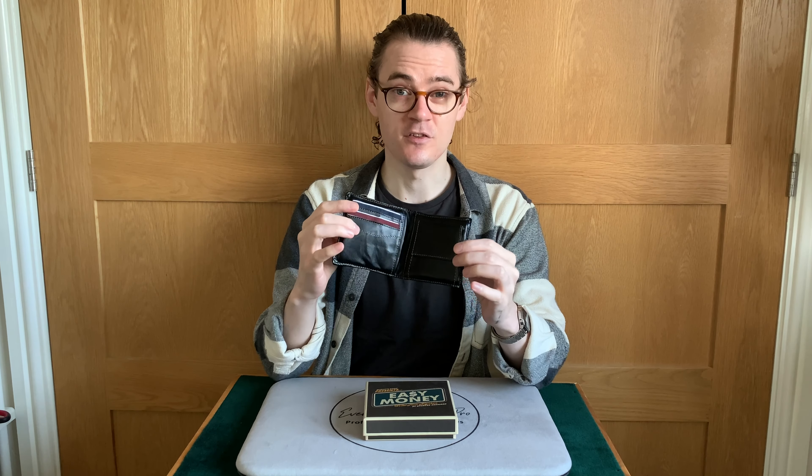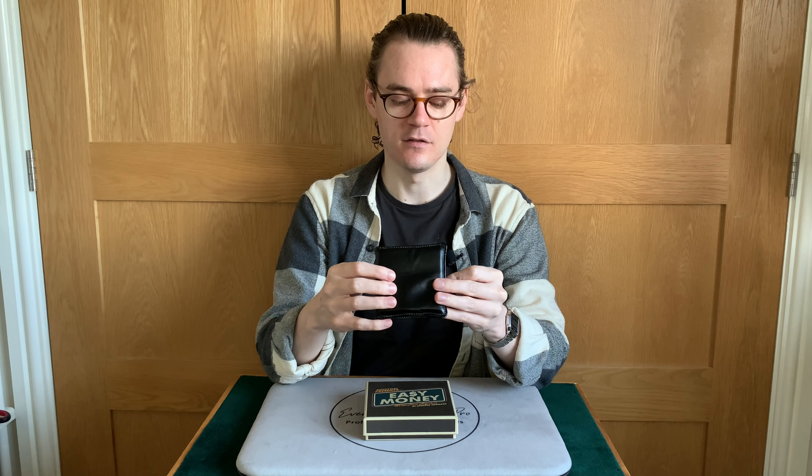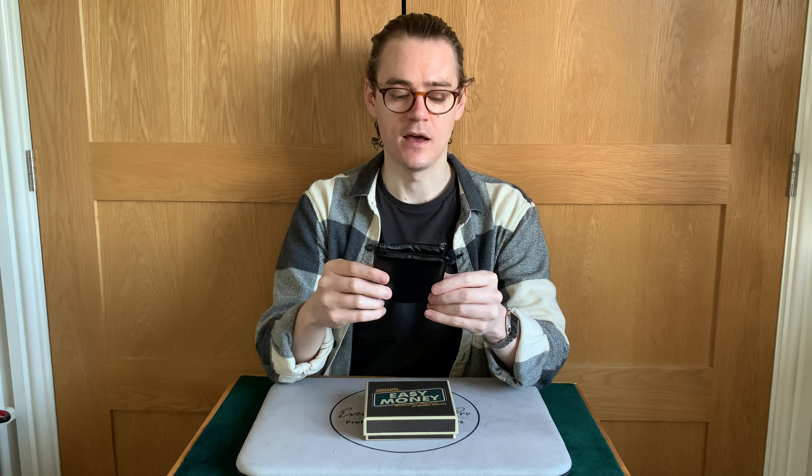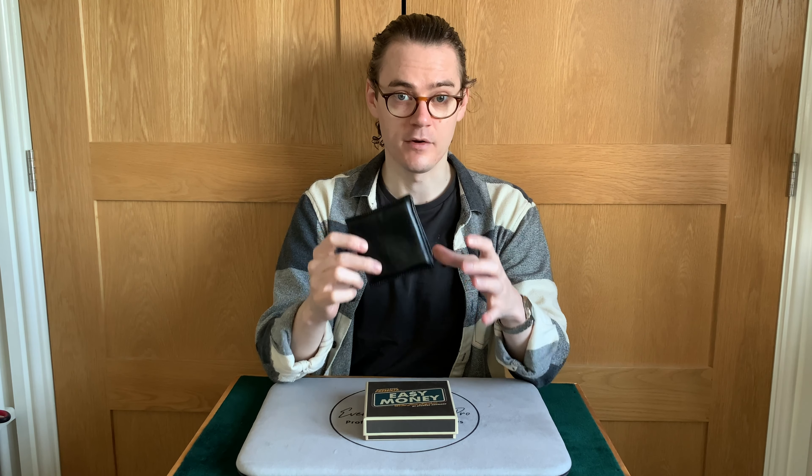It's just a very soft, squishy wallet. I wouldn't say it's a gimmick as such — it doesn't do anything, it's just how you use it. And like I said in the TLDR, the idea is really good and the principle is really good, but the execution is not very good at all.